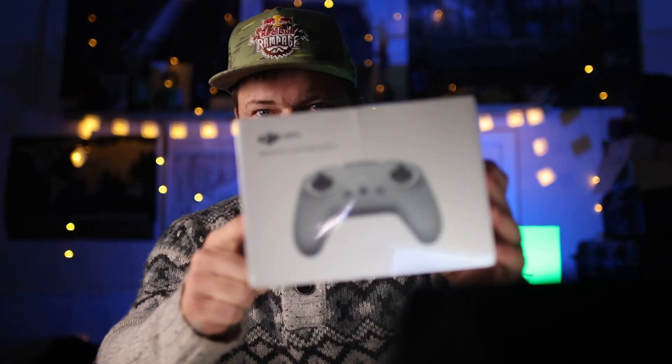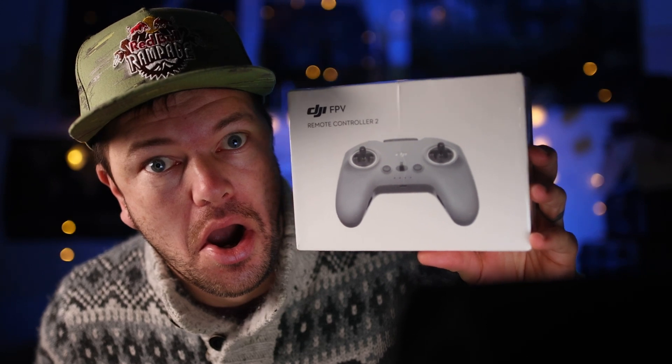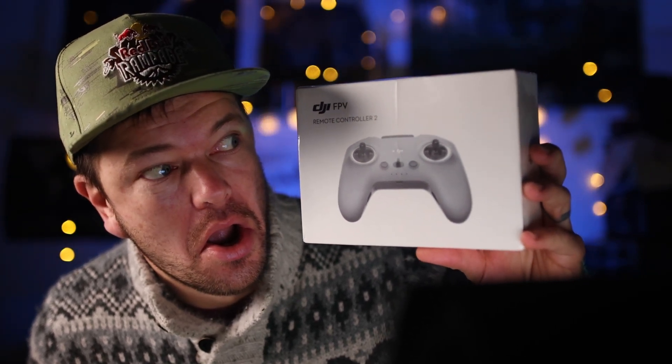So what is the controller? It's just over here and I haven't unboxed it yet, so I'm hoping it's actually the controller and not something random for Christmas. Here it is — no top-down screens. Imagine if it wasn't the right one! Look at that — this controller is called the DJI FPV Remote Controller 2.